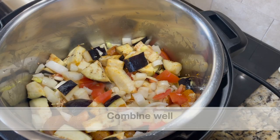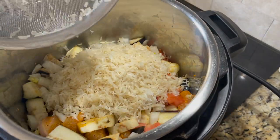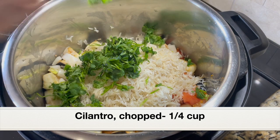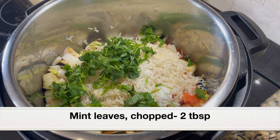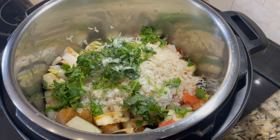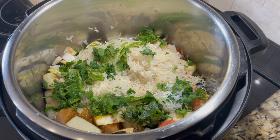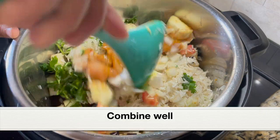Adding two cups white basmati rice. For this recipe we have to use white basmati rice — brown basmati rice would not work as it requires more cooking time. I've just rinsed the rice under running water; we don't have to soak it. Next, adding quarter cup chopped cilantro, five to six fresh mint leaves chopped (this is optional — skip it if you don't like mint), one teaspoon salt, and finally one and three quarter cups water. Some liquid will ooze out of the chicken, eggplant, onions, and tomatoes, which is why only one and three quarter cups water is needed for two cups rice.